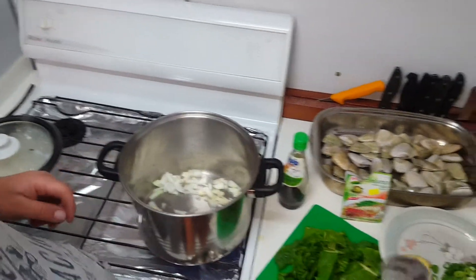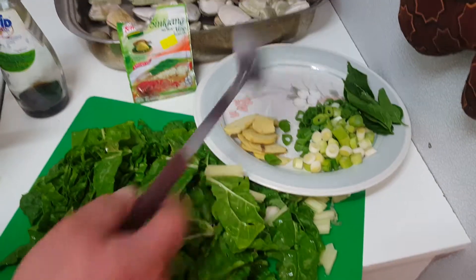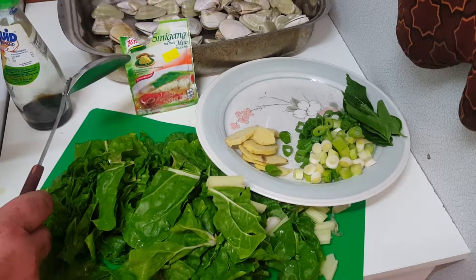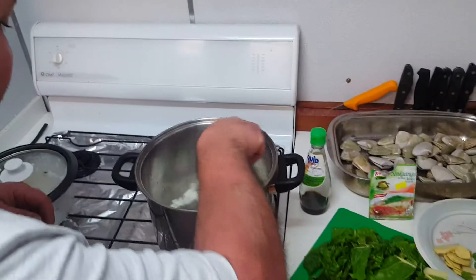I've also got here ginger, spring onions, chilli leaves. I've got Cinegag Mamacita soup mix — I'm going to put a little bit of that in. Then I've got my greens, silver beet. I'll just fry this up a bit.